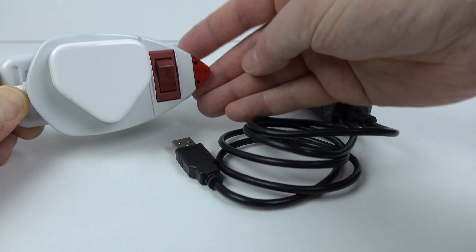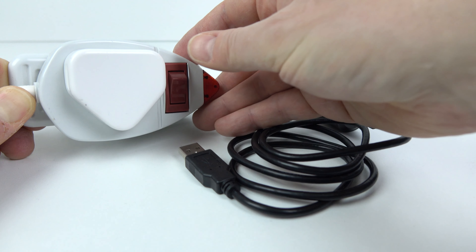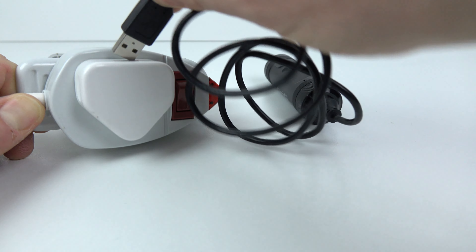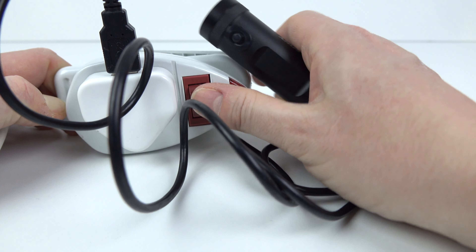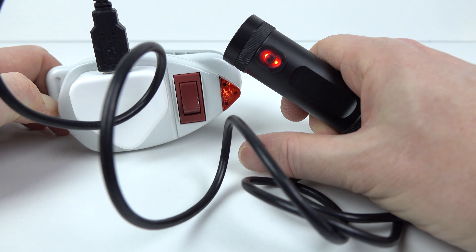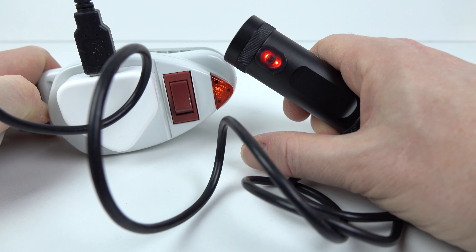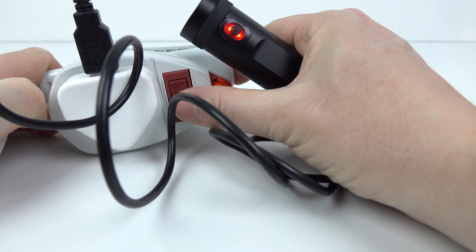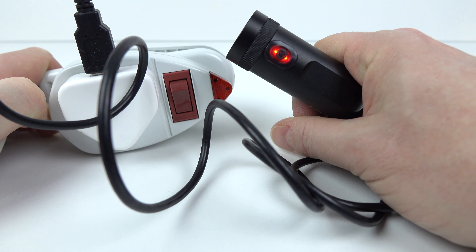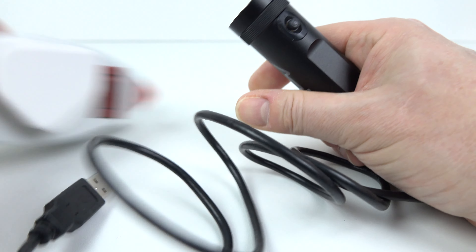My motorcycle has a 12-volt accessory socket into which I can put a USB power adapter, so I could use this as a dash cam effectively for my motorcycle. To demonstrate: with a mains power supply and USB adapter, when you switch on the power the camera switches on and the red light flashing means it's recording. It starts up and begins recording automatically, just like a normal dash cam. When the power is disconnected — in my case pulling over, switching off the engine — the camera stops recording.